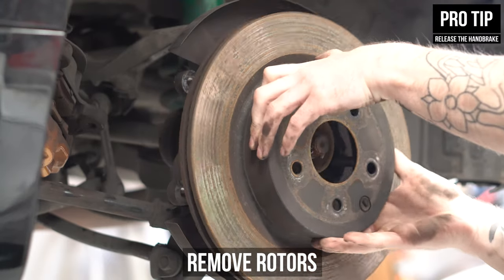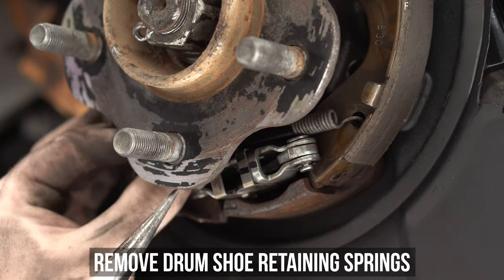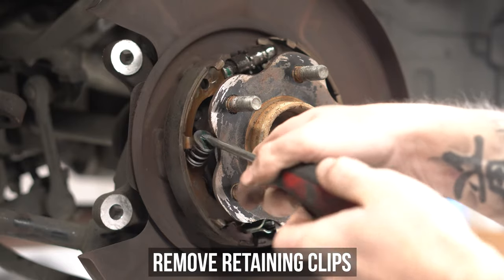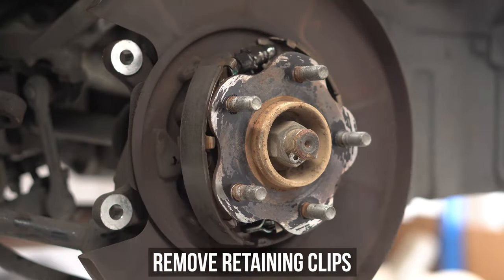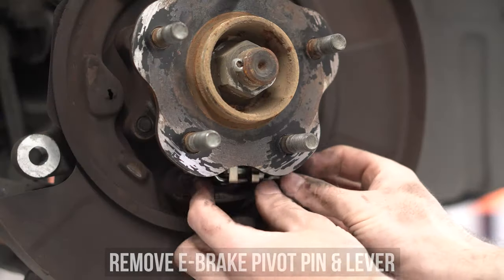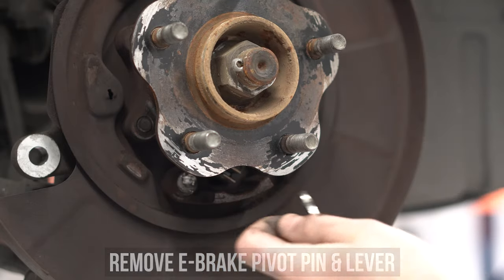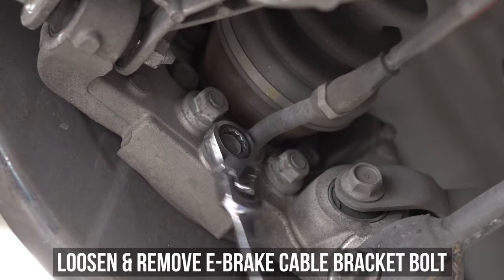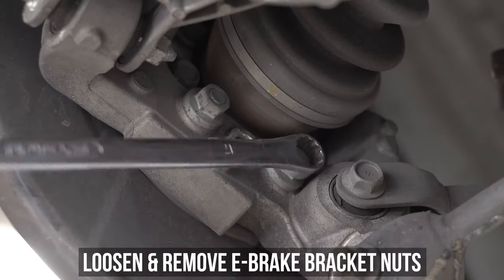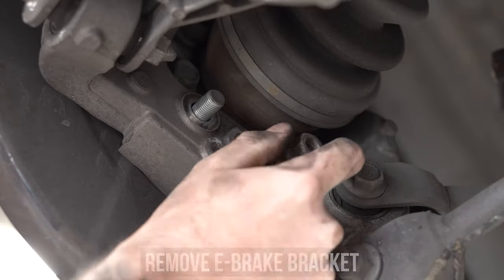Release the handbrake so you too can be as smooth as us. Once that's off, remove the drum shoe retainer spring that helps keep the tension between the two shoes, top and bottom. Then twist and remove the retaining clips that hold those shoes in place. Smoothly and carefully remove both shoes and the adjuster as one. Now remove the e-brake pivot pin and lever by popping out the pin. Swing round the back of the knuckle and loosen and remove the e-brake cable bracket bolt, then slide the e-brake cable out of the way. Then loosen and remove the e-brake bracket nuts, and remove the e-brake bracket from the hub.